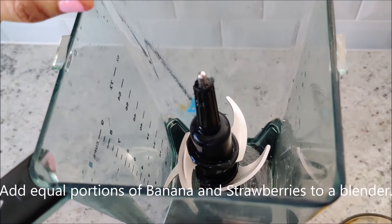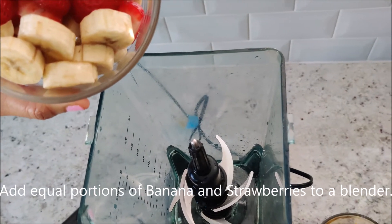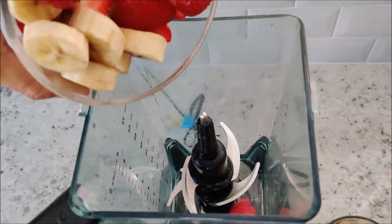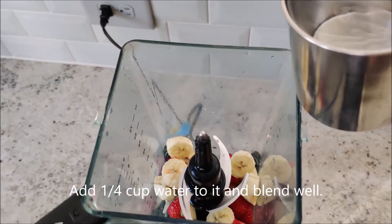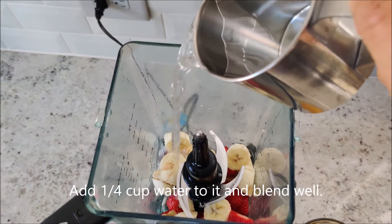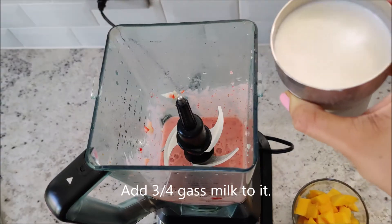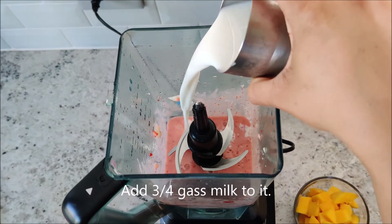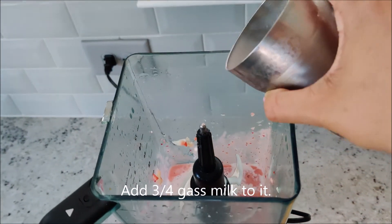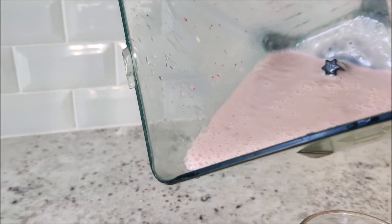Strawberry banana shake — banana and strawberry cut and mixing in the blender. Add 1 cup of water. The strawberry banana shake is ready in this glass.